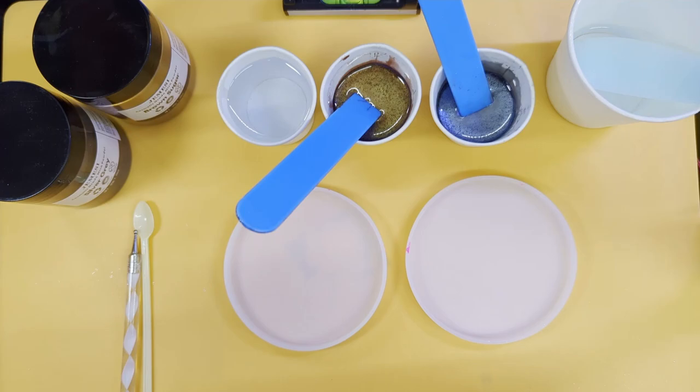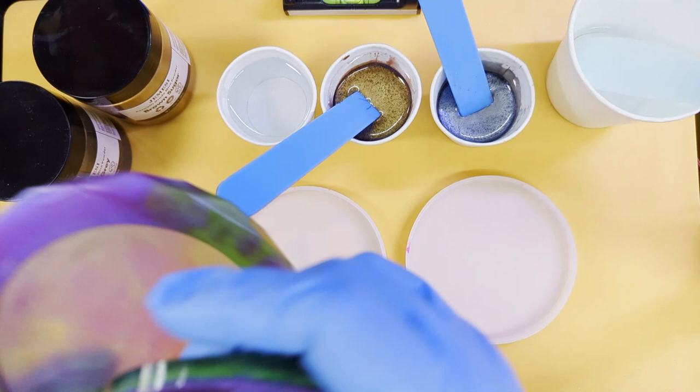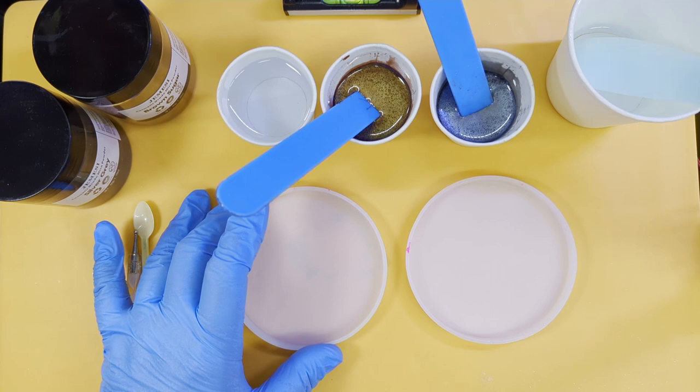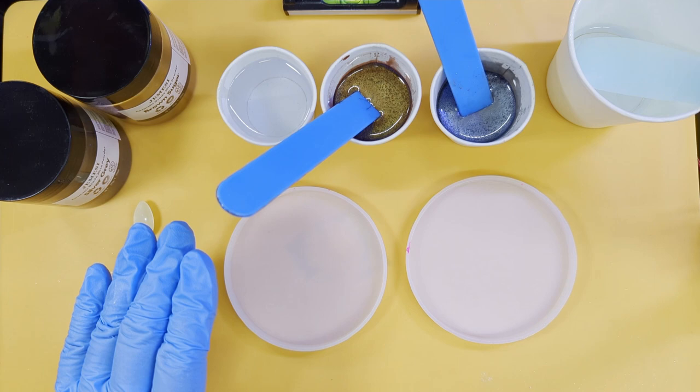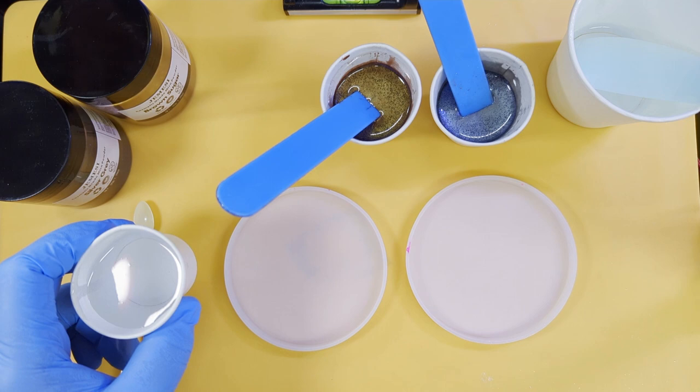Hello, this is Sue from dragoncreations.co.uk and today I'm going to show you how to make these — a coaster within a coaster. This is a nine centimeter small coaster mold, it holds 60 grams. I mixed up 120 grams; mine's a one-to-one resin so that was 63A and 57B, then I decanted slightly differently this time.